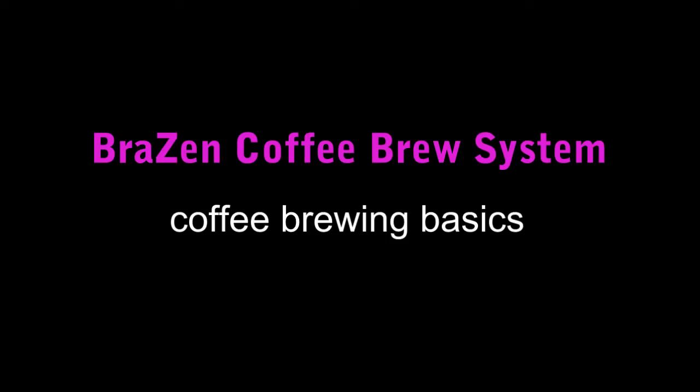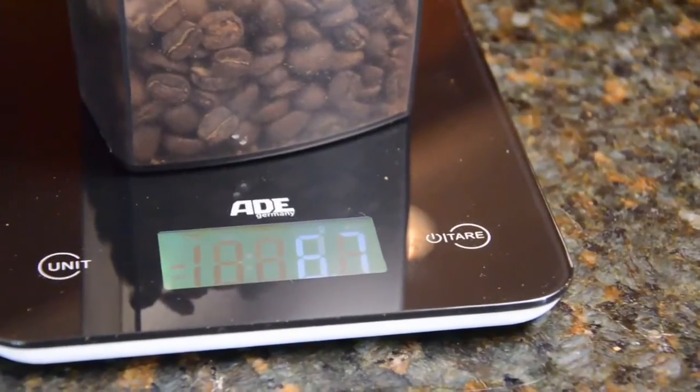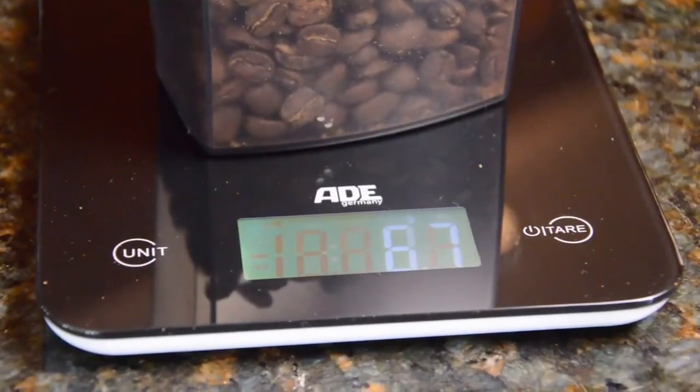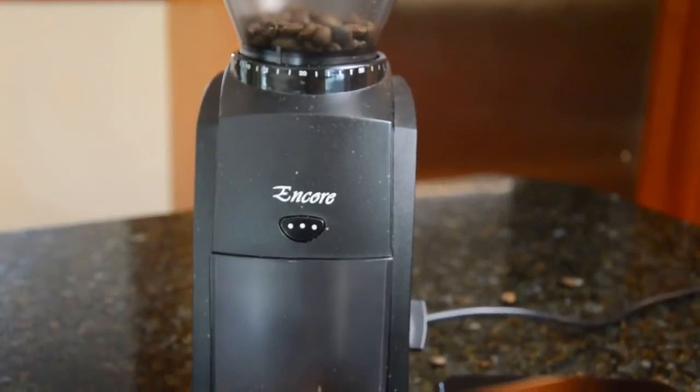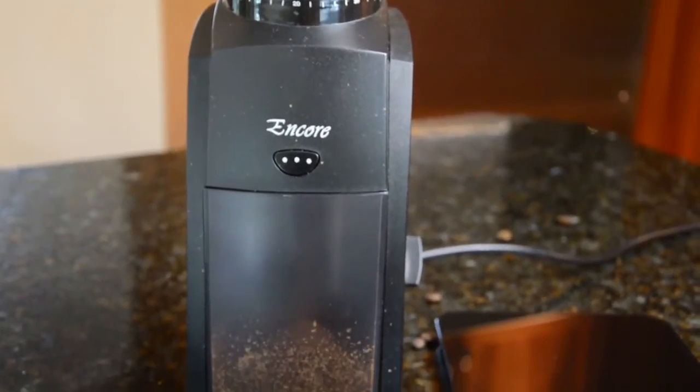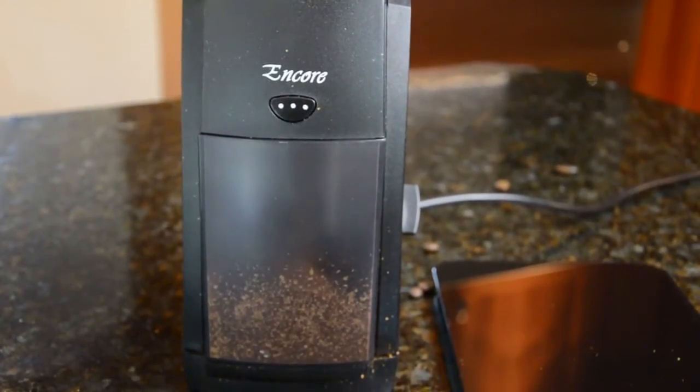The Brazen Coffee Brewer from Beemore is the first coffee maker to give the home consumer features found in the best professional brewing equipment, like the ability to set brew temperature and pre-soak. While not necessary, any coffee brewing can be repeated consistently by weighing, but measuring will also do the trick. We suggest 60-70 grams of coffee ground in small but distinct granules. A good coffee grinder makes a big difference.